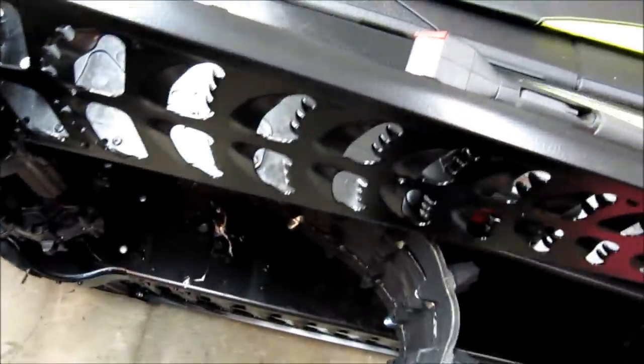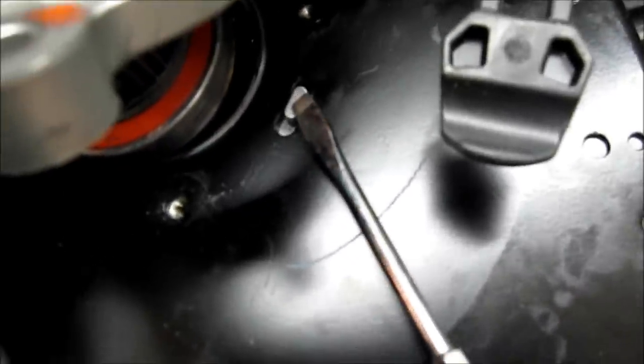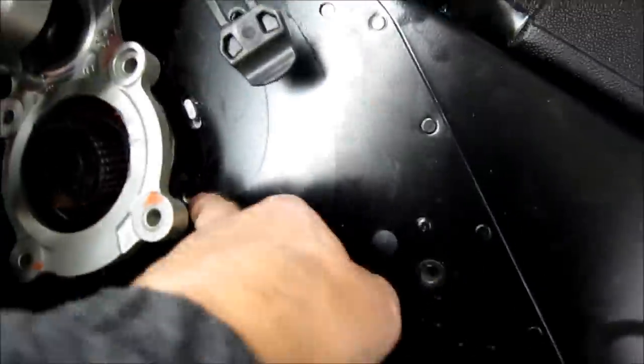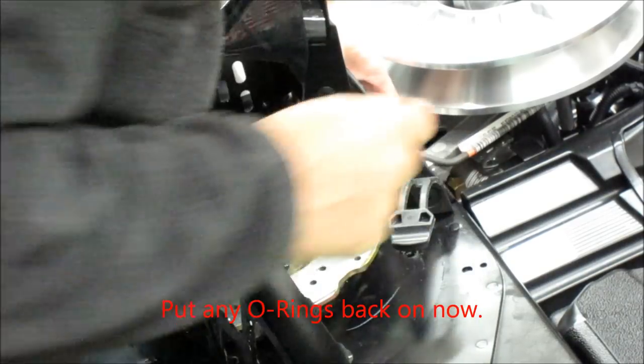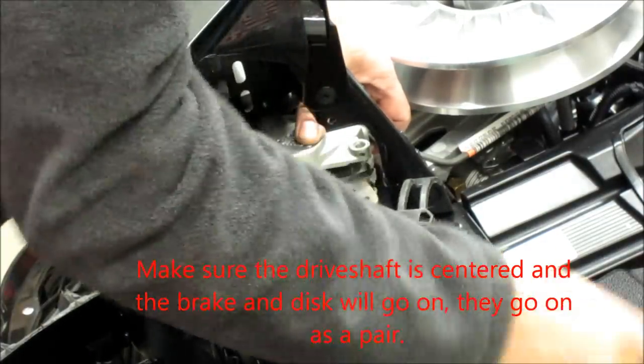The first step to getting the track back in is to lay it out so the arrows go in the direction of travel. Get the capture nut ring up tight and get the tabs to come up through the hole, then lock them — one tab is wider than the other. Get everything square. The caliper goes on easily and you don't want to hit it or damage the splines. Once everything is square, start getting it on down enough to get the holes aligned and get your four bolts in.